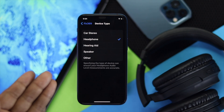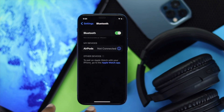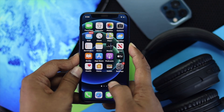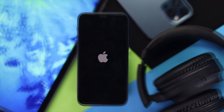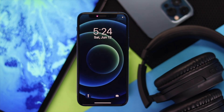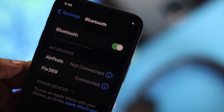If it's still not working, the next thing you've got to do is go ahead and tap back and tap Forget This Device. Then all you have to do is press your volume up button and down button, and quickly press and hold the top button and keep holding it until you see the Apple logo appears. After you've given a forced restart on your iPhone, go ahead and reconnect your headphone with your iPhone to check whether it is working or not.